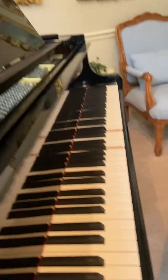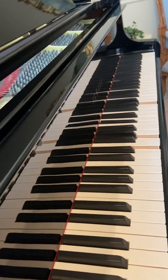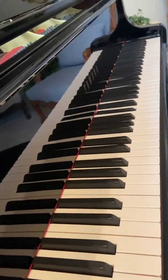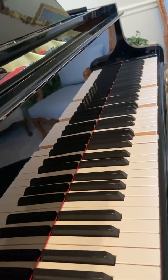Notice how softly this plays. Keep in mind, this is a GH1, about 25 years old, and this is a Piano Disc PDS-128 Plus. So not bad at all — listen to how softly it plays. Very, very nice.